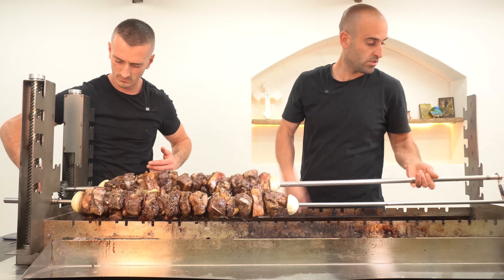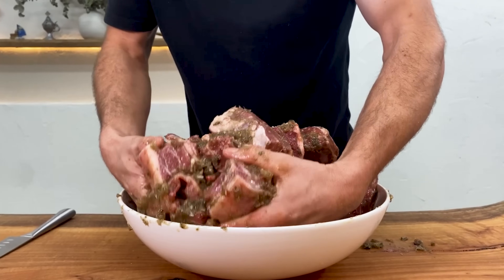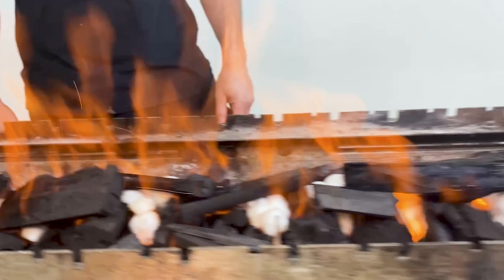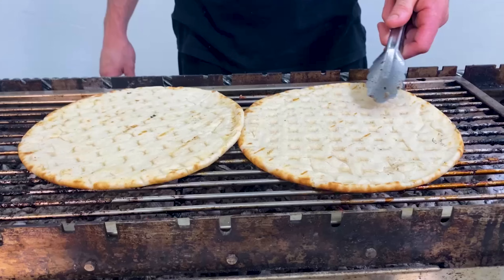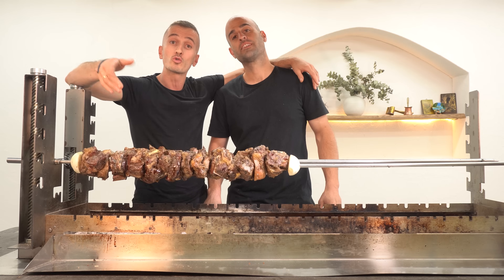Today we're going to be diving into the world of lamb gondol suvle — tender chunks of lamb marinated in a simple yet beautiful blend of flavours, then slowly cooked on the suvla over charcoal until perfection is achieved. This dish isn't just easy to prepare and cook, it's buzzing with flavour which will make it a favourite for you and your guests to enjoy. So grab yourself a drink, let's get into it.